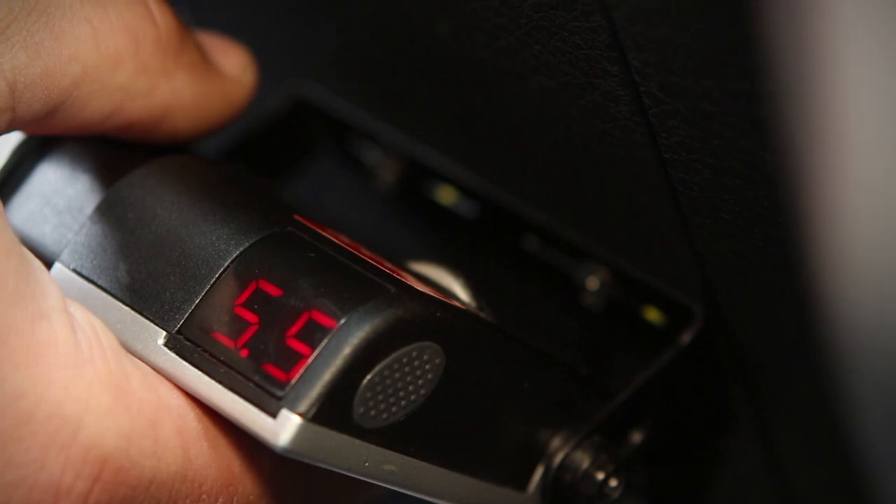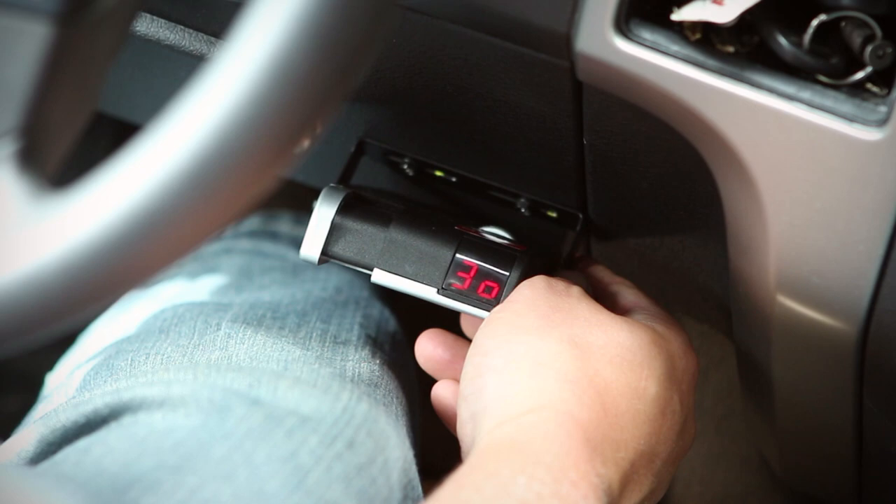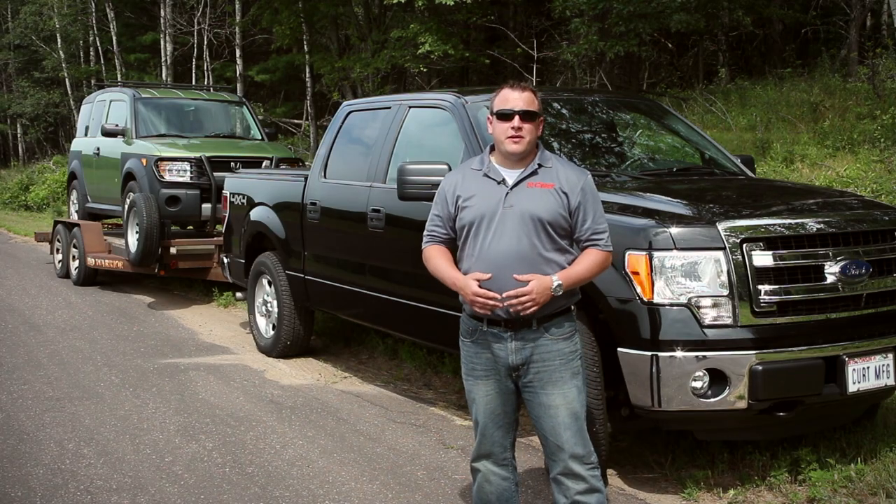Periodic adjustment to the sync and output controls may be necessary to correct for changing road conditions, trailer loading, brake wear, and driver preferences. If the braking is set too aggressively, pulsing may be felt in the trailer brakes.